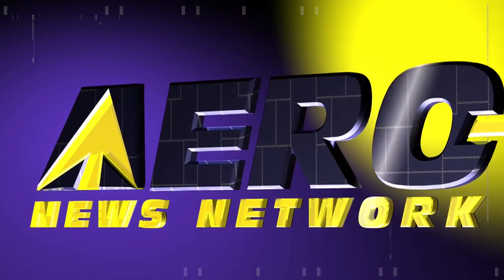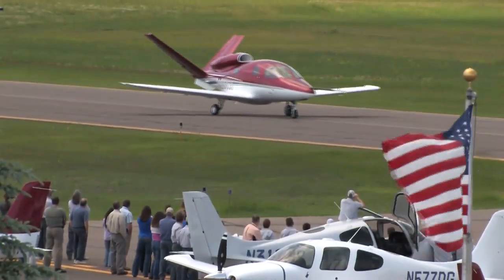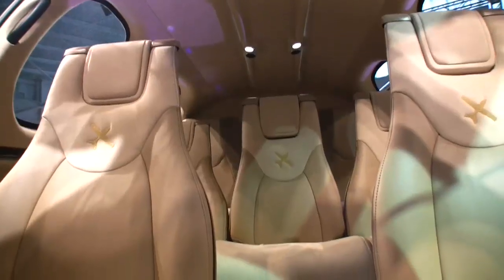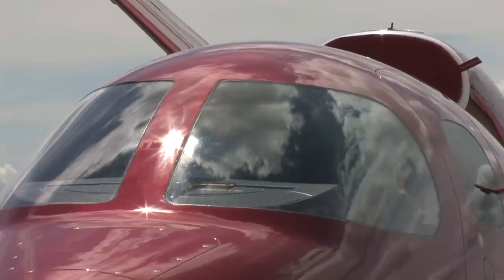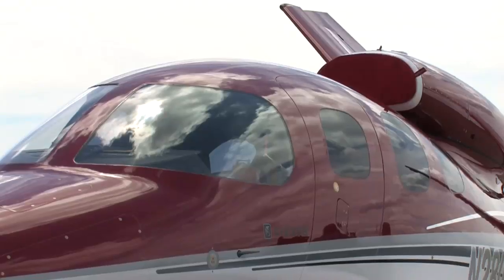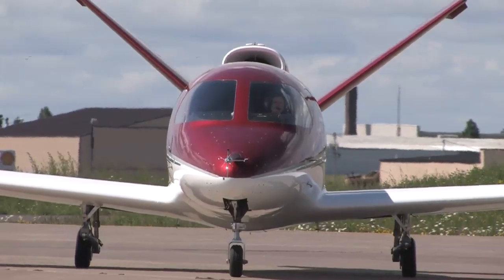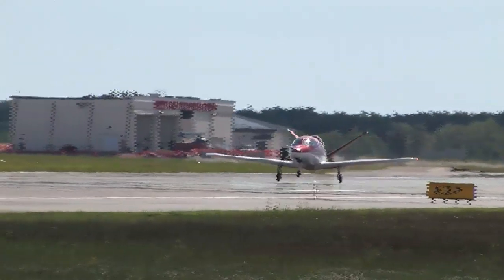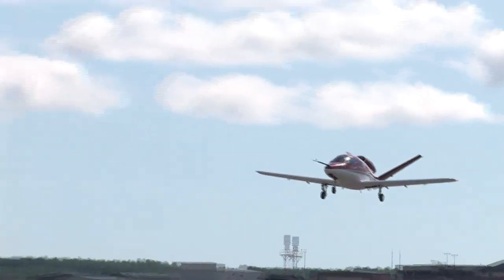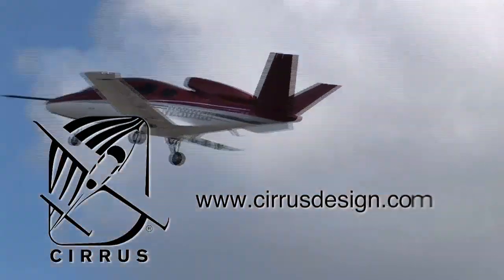Aero TV is brought to you by Cirrus Designs. The Vision SJ50 Single Engine Personal Jet offers exceptional fuel efficiency, flexible seating for up to seven, advanced avionics, and all the Cirrus safety features you expect, including the Cirrus Airframe Parachute System. With its V-tail design, the Cirrus Vision is technologically advanced yet engineered to be simple to fly, allowing owner-pilots more lifestyle pursuits than any other personal aircraft. Learn more about the Vision SJ50 at CirrusDesign.com.